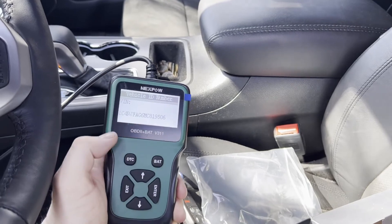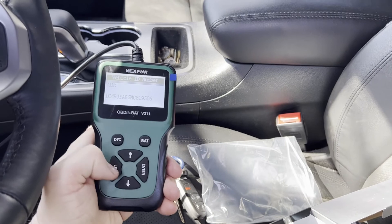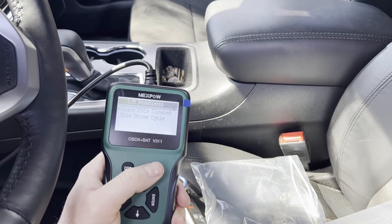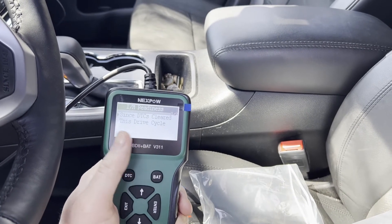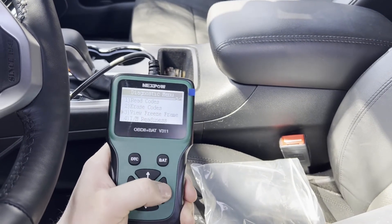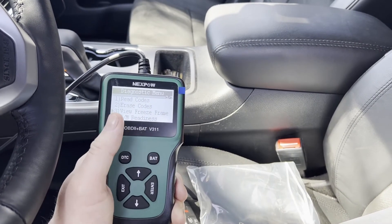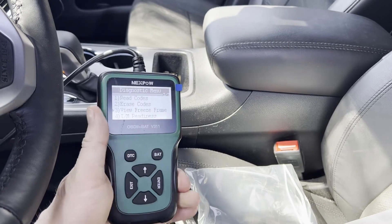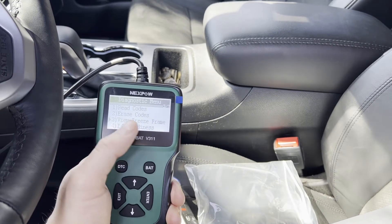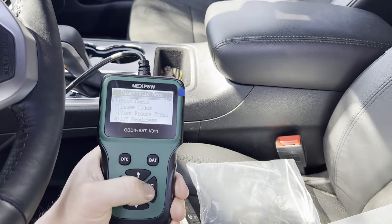Under vehicle info you can get your VIN — which is on the door tag anyway, but this is a bit more convenient. Check out IM readiness, where you can view faults during single drive cycles or since the last time you cleared the codes. You can also view freeze frame data — you can manually freeze frame the live data screen to review later, and also view any snapshot the vehicle freeze-framed during a fault code event.